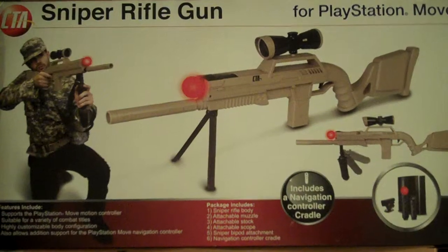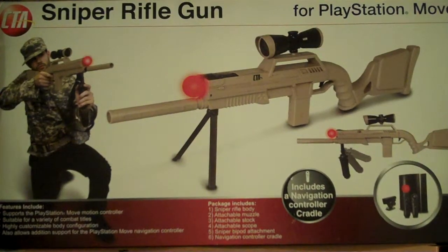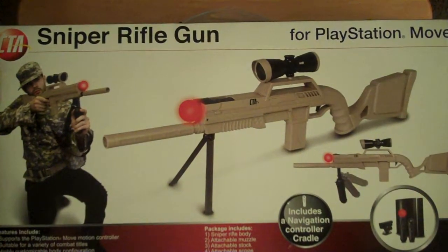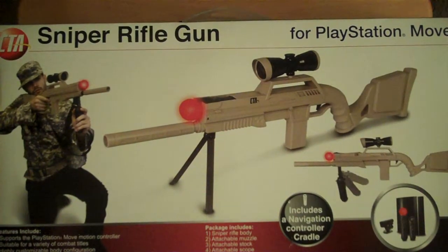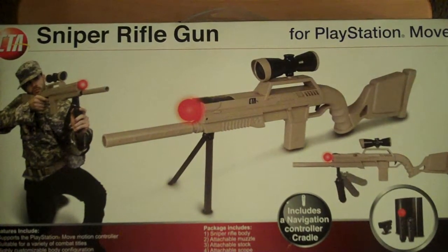Here we go. Here we are again with another unboxing with Akuma Print. Hello, welcome to another unboxing by Akuma Print.